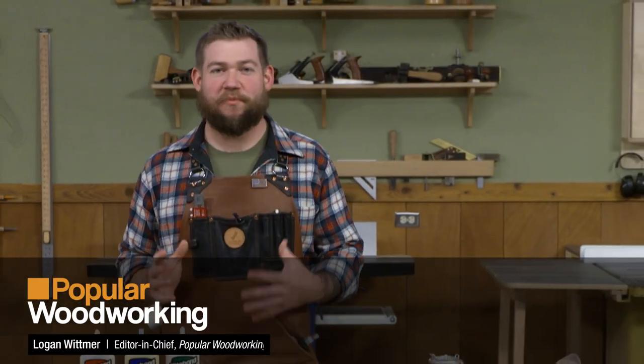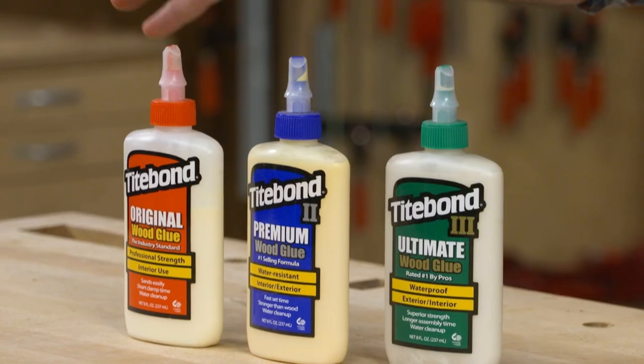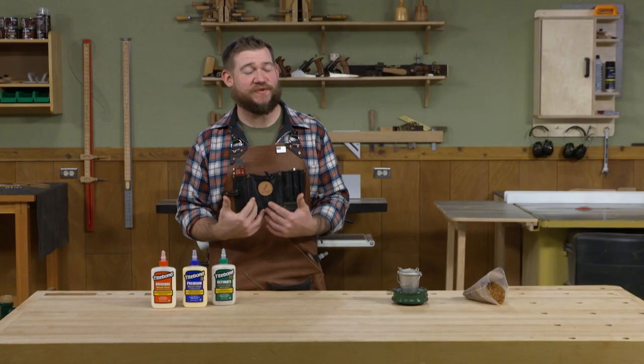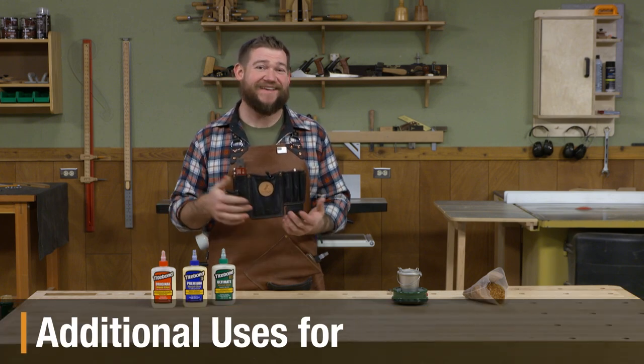In our shop, when it comes time to assemble a project, most of us are going to reach for something like one of these glues — Titebond Original, Titebond 2, or Titebond 3, depending on the type of project we're building. There is another type of glue that I like to use very often in my shop, maybe more often than these, and that's hide glue.